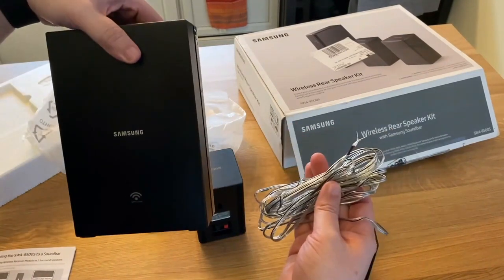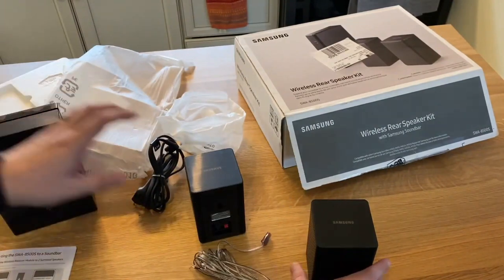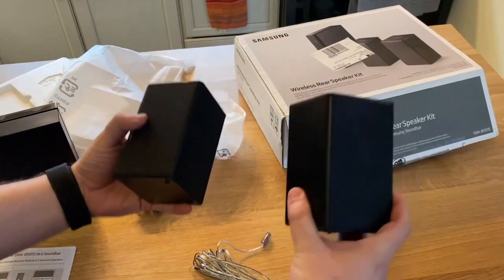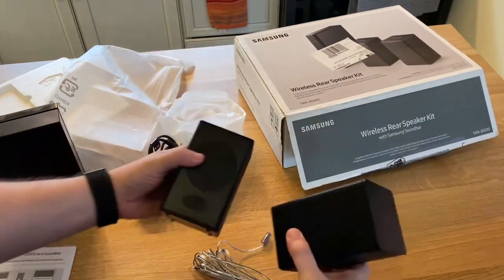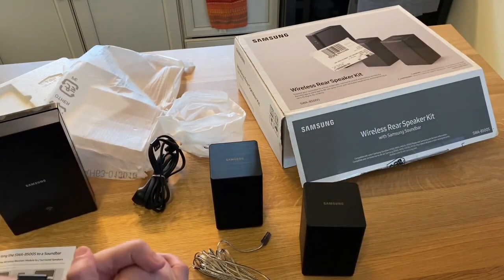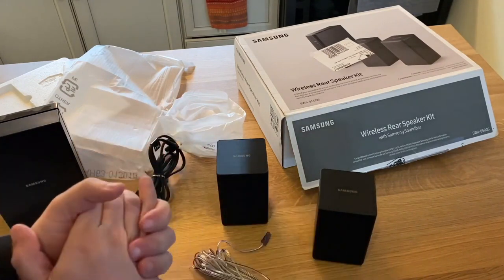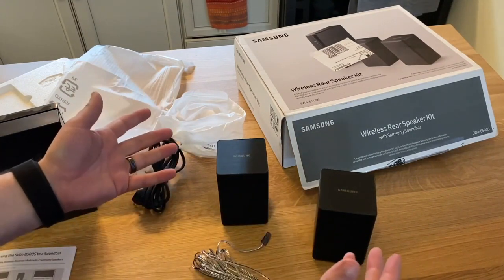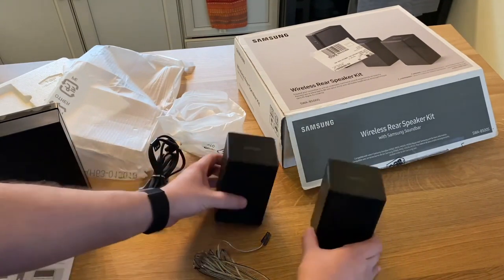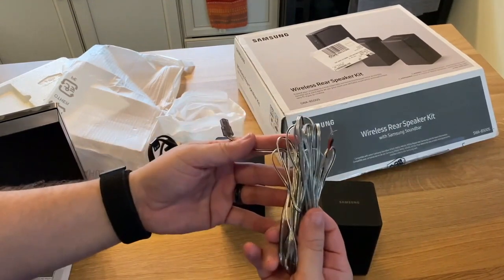The actual speakers themselves have to be plugged in with wires and hooked into the main base. That may be a big discrepancy for people buying these, because they may be under the impression that you can just set these anywhere you want wirelessly. But I guess for the price, this is what you get. You could spend a hundred dollars or more and go the Sonos route for a true wireless rear system, but that's what these are. Let's continue with the unboxing and get these hooked up.